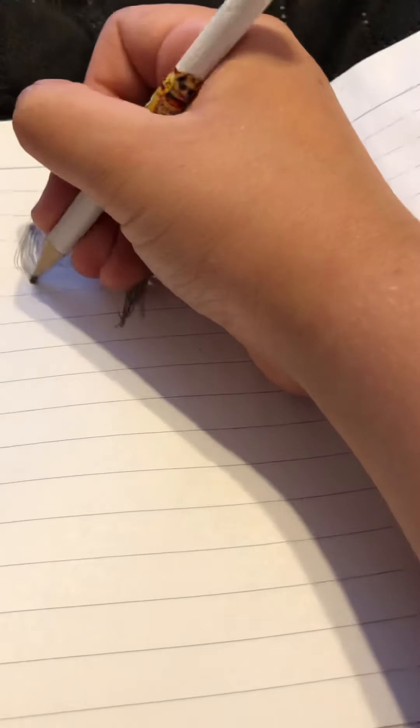I'm just going to erase the top of it over here because it's kind of a mess. We're basically drawing this sideways, so this girl is like sideways. Sorry if I'm pointing the wrong way sometimes — it's just hard to draw on film.